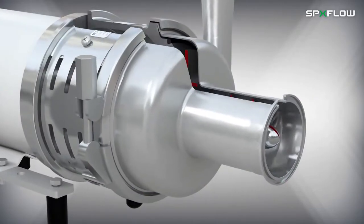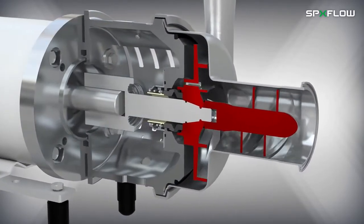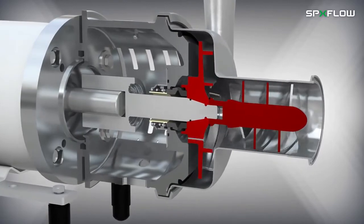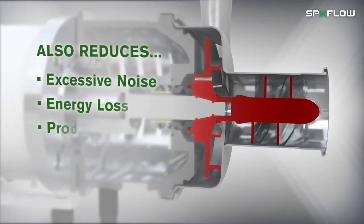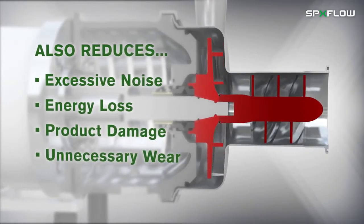When the risk of cavitation disappears, so does the risk of a large number of operational disturbances that would otherwise result, such as excessive noise, energy loss, product damage and unnecessary wear on the pump.